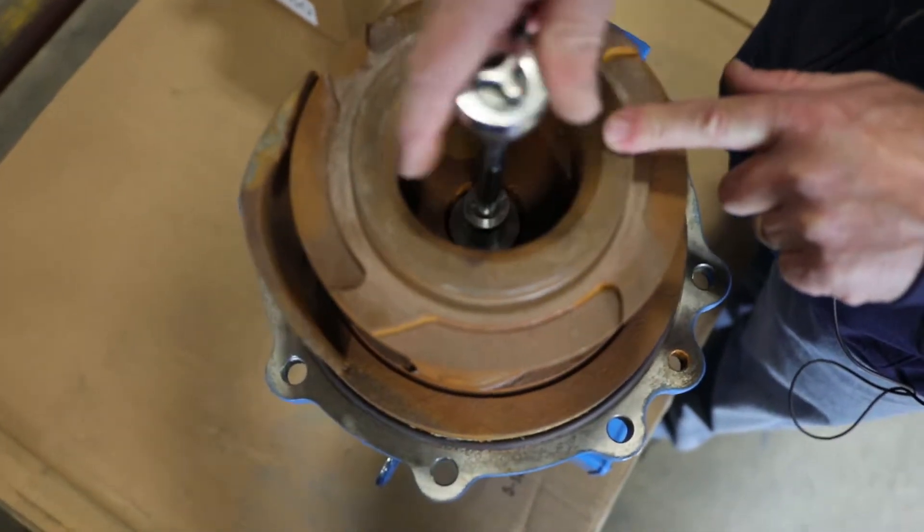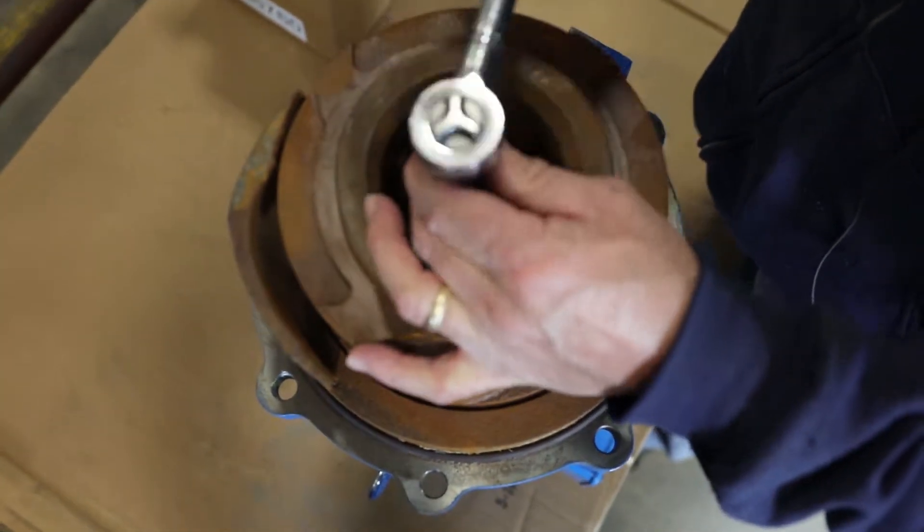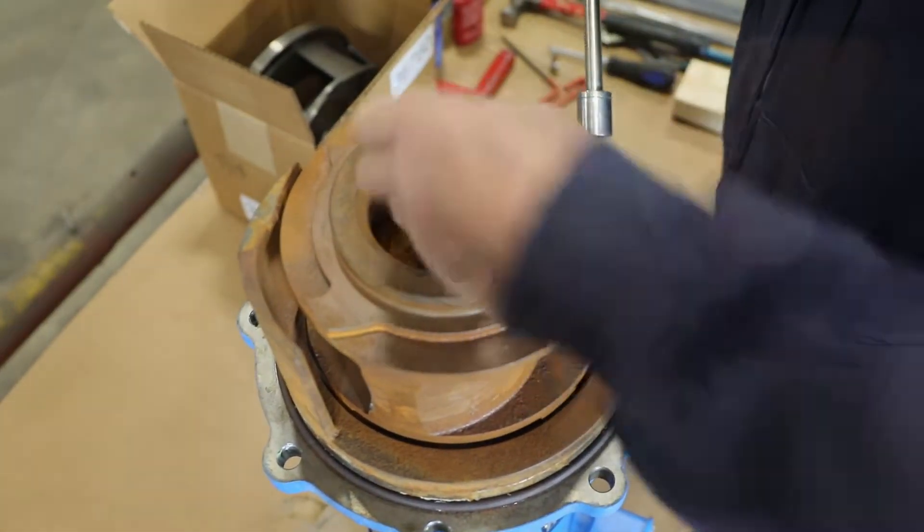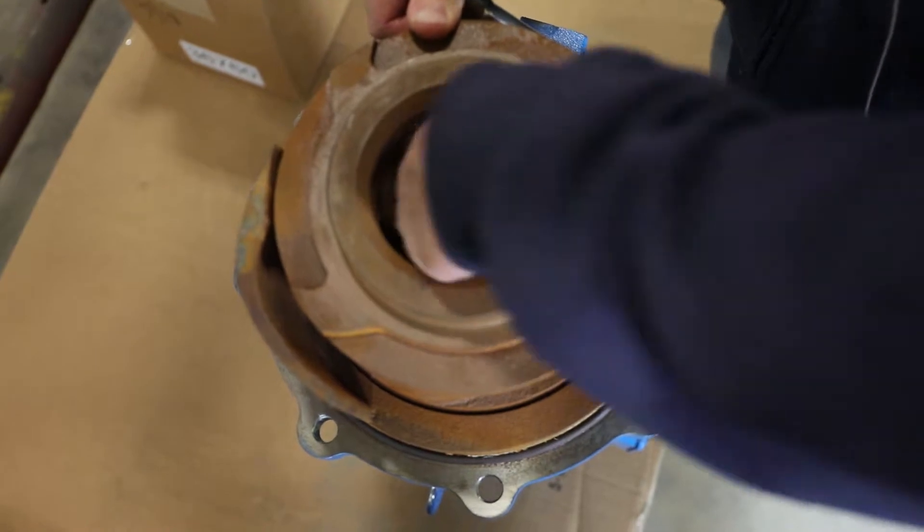Using a socket wrench, remove the bolt attaching the impeller to the motor. Then remove the impeller washer.